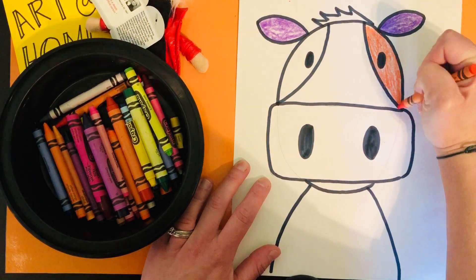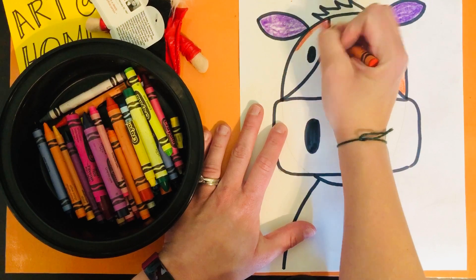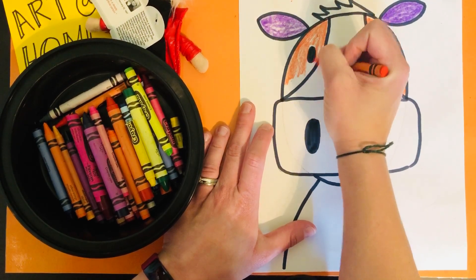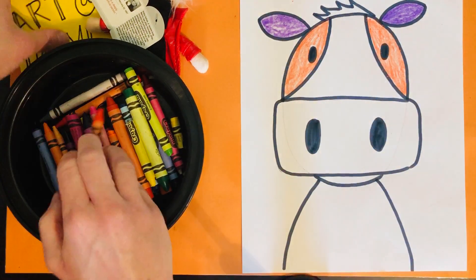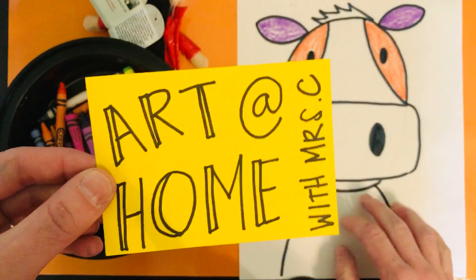All right, boys and girls, Ms. Camello is not going to color this whole thing — I want to give you some time to create — but I cannot wait to see your colorful Andy Warhol cows. Have fun, boys and girls. Thanks for tuning in to Art at Home with Ms. C. Bye, guys!